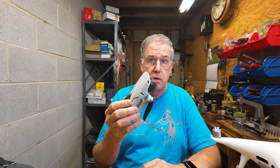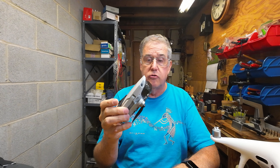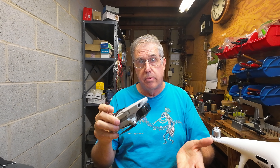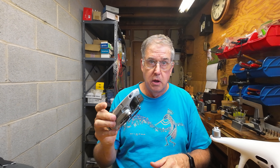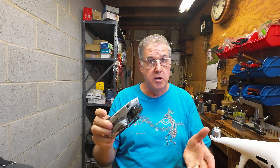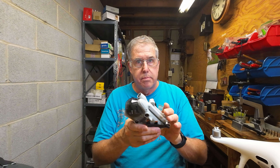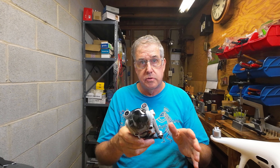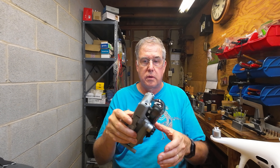But here's the problem: the Phantom 4 Pro — not Remote ID compliant. Mavic 2 Pro — not Remote ID compliant. Mavic 2 Zoom — not Remote ID compliant. Firmware updates may be coming in December, but the compliance deadline is September 16th, which is coming up fast. On top of that, there are no modules available — they're in such short supply, and they're around $200 each.